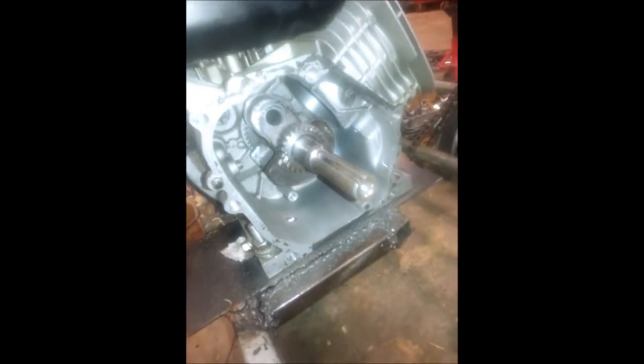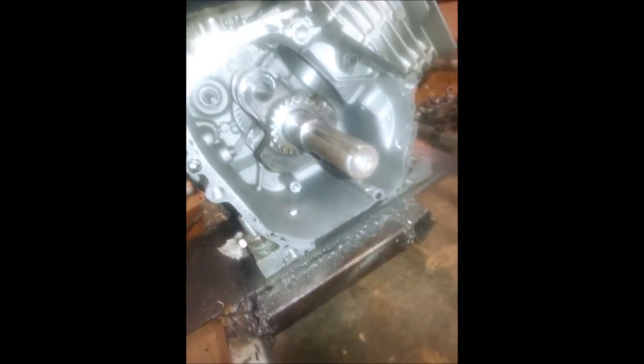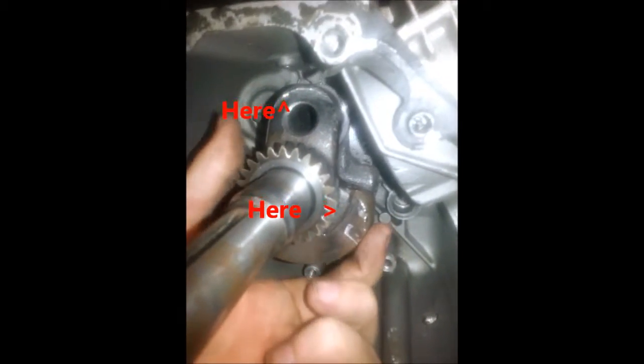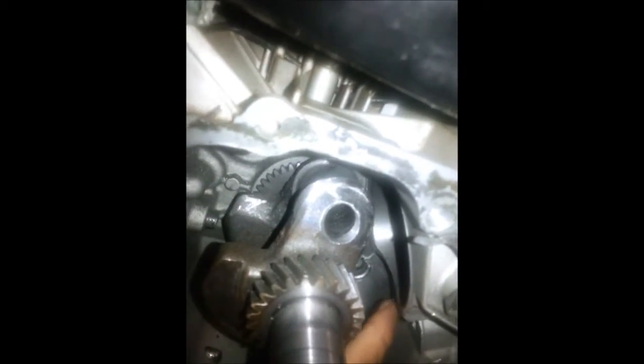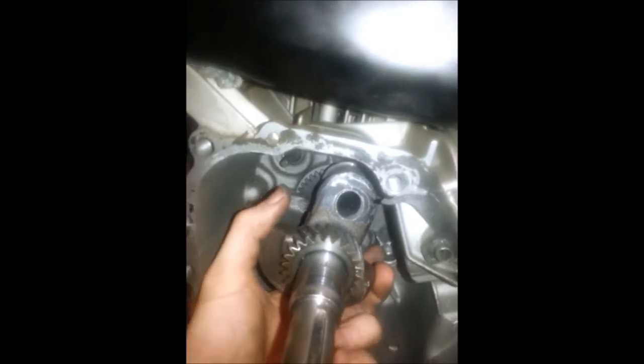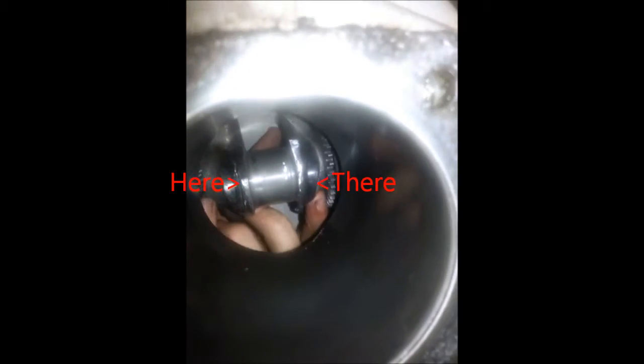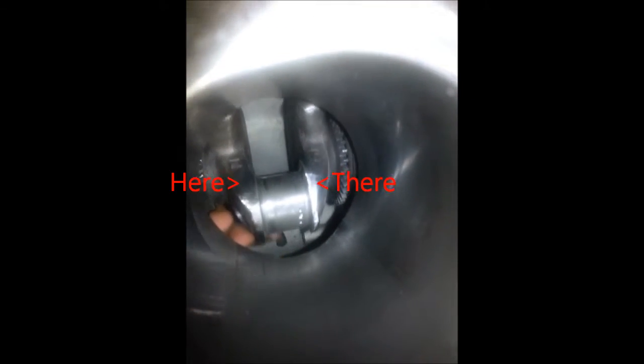Okay, after all this work getting that high-lift camshaft in, I'm finally done. All this grinding — I had to grind here on the exhaust side, right here, exhaust side right here, and the intake right here. The other side gave me troubles because I didn't know what that sound was when I turned it over. It was pinging a little bit — it was the exhaust side of the crankshaft, not just here, also there.